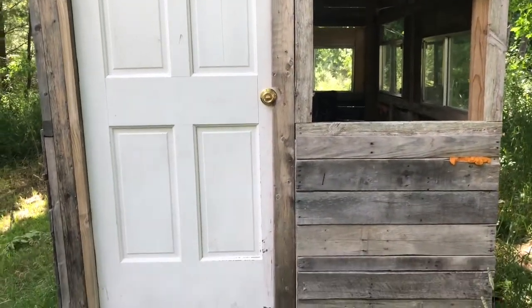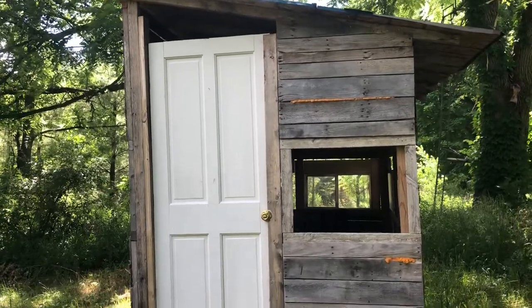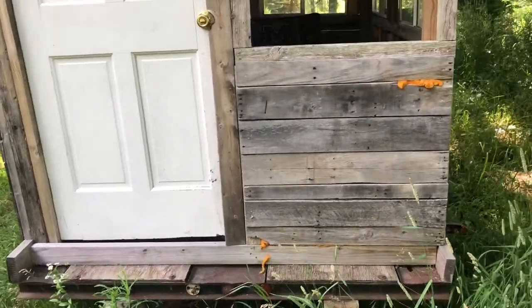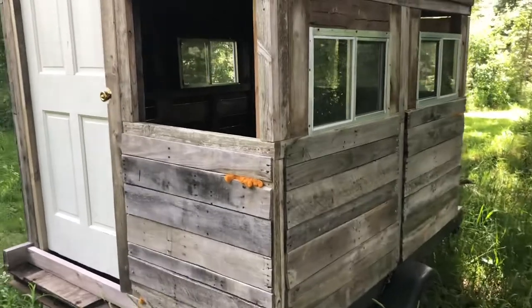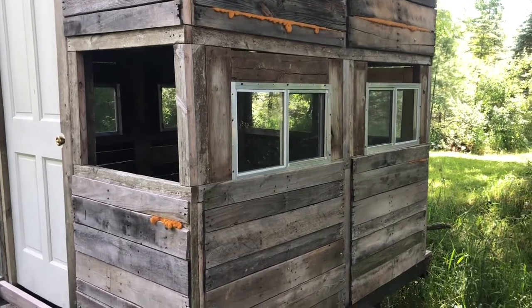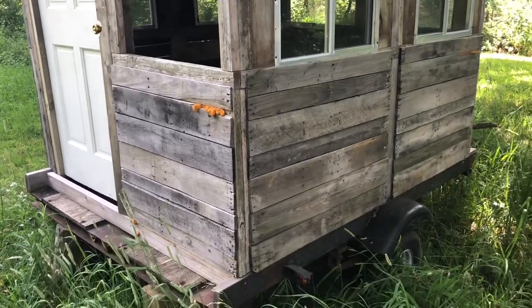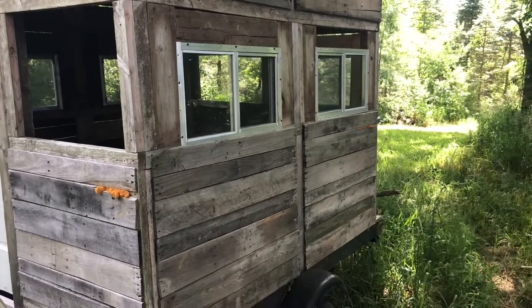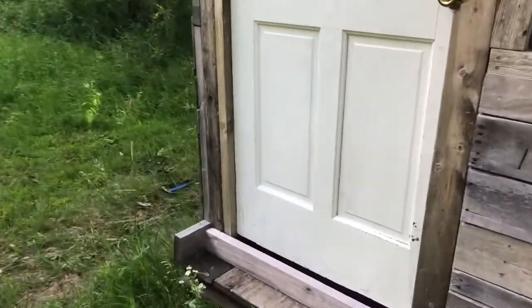Hey, welcome back to Ranking Projects. We've got a deer blind project today — I've been working on this for a little while, got a few more things to do. Putting in some windows right now. It's on a trailer so I can move it if I want. It's built from complete scraps except for the windows — I bought those at an RV surplus store nearby that sells used RV parts. My neighbor picked them up — they're aluminum sliding windows with screens.